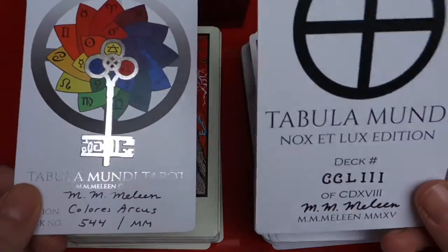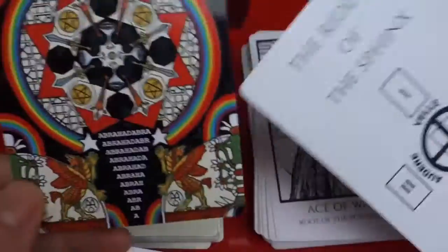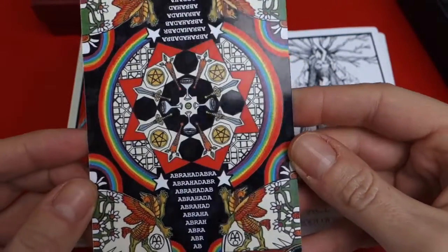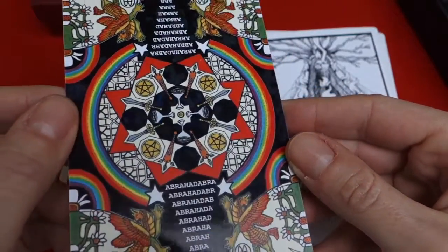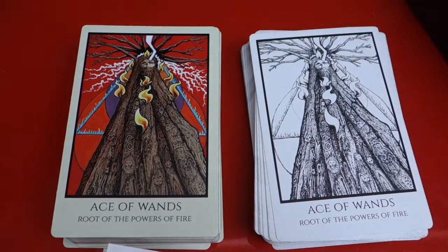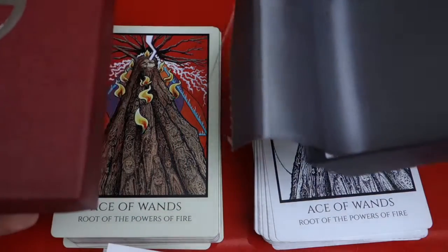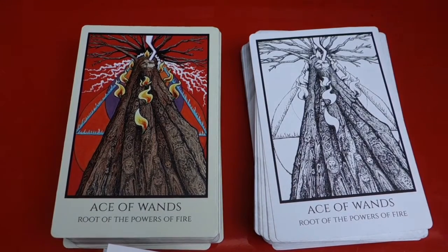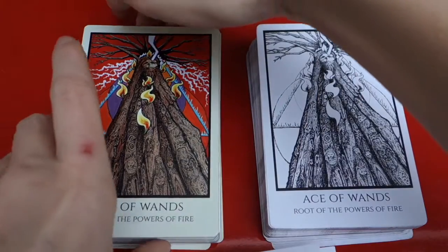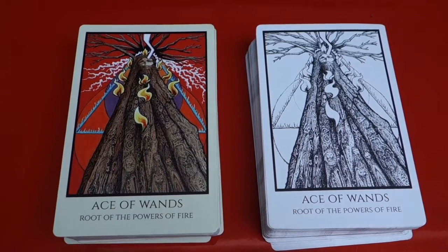I do have two editions, as you can see: the black and white and the color version, Colores Arcus. The bags of Colores Arcus are really full-on, disco-like. I don't know if the camera will pick up, but there are opalescent rainbow colors coming through it. That's what you get with the decks. They both come in these beautiful boxes with those flip-top things. Let's start with how the decks arrive — they are put in a particular order. I think it has to do with the Four Trees of Life. You start with fire and go down through to Malkuth, to Earth.